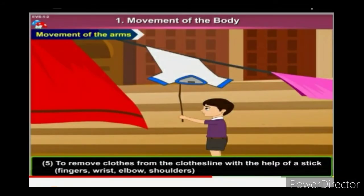Children, have you seen mummy remove clothes from the clothesline? Which body part does she use? She uses fingers, wrist, elbow, and shoulders. Movement of the fingers, wrist, elbow, and shoulder. To remove clothes from the clothesline with the help of a stick — movement of the fingers, wrist, elbow, and shoulder.